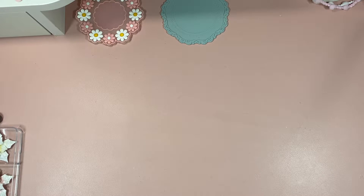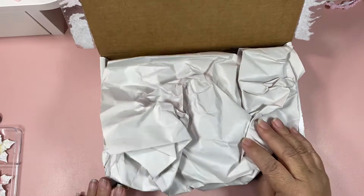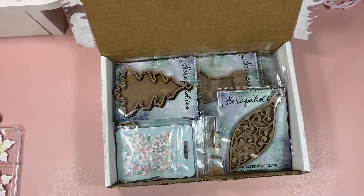I want to share with you guys and then I'm going to come back this week, the first part of the week, and share what I've created with what I won. So let's get started. I'm going to open a box because I don't want to show the addresses. This is what I won and I'm so excited — thank you so much Crafty Kimchi and Tracy for these beautiful winnings.